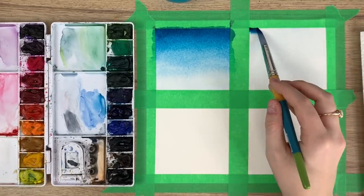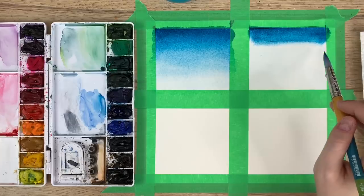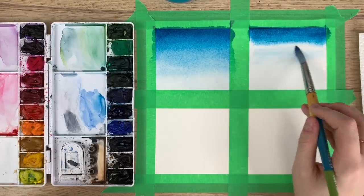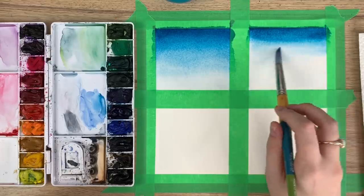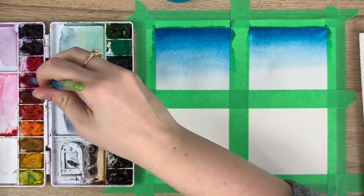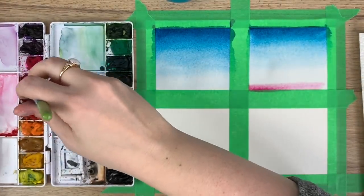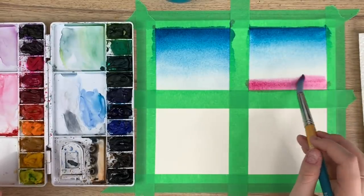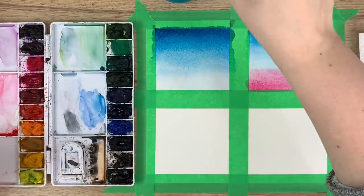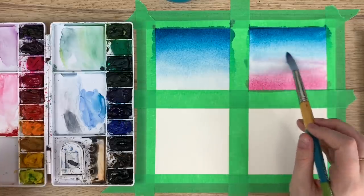Seeing that veiny effect, I'm just going to drag the blue down. I want it to meet a different color in the middle, so I won't drag it too far — I'll wash off my brush, get that lighter bit, and bring it up. Then I can drag it down toward the middle. Now I'll get my permanent rose, go at the bottom, and do the same thing coming up to meet in the middle. If you think you have too much color on your brush, wash it and then continue to bring it close together — it will start blending.